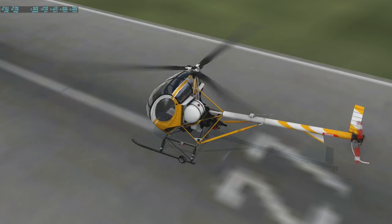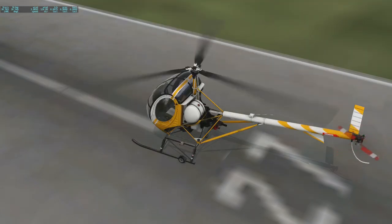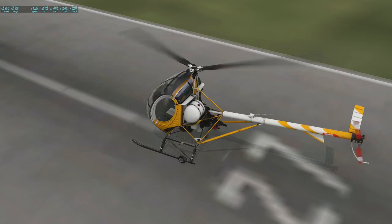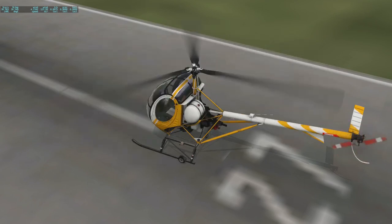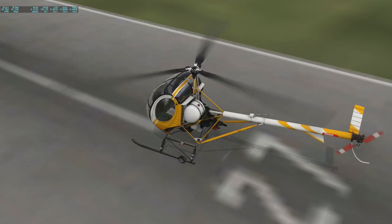Kind of like every helicopter ever right before it crashes on every movie and TV show you've seen. There is another way you can get around this torque problem — that's to have two rotors right on top of each other. I couldn't seem to find a version of that in X-Plane.